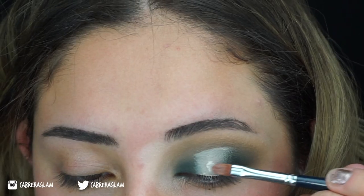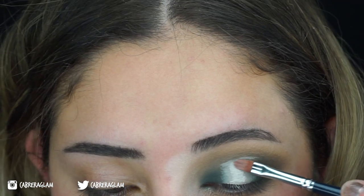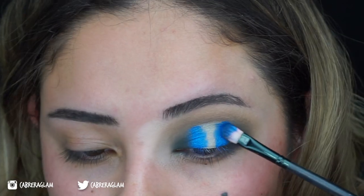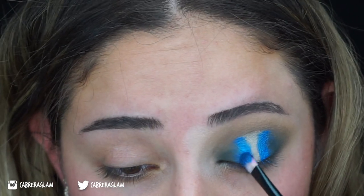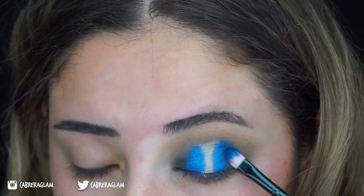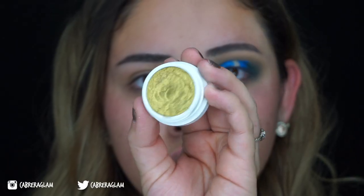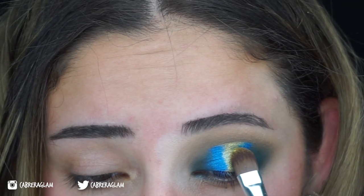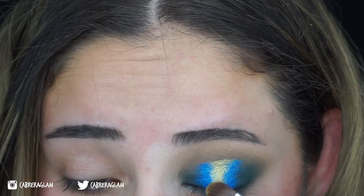On top of that, I'm going to add the NYX Glitter Glue. Next, I'm going to take the Juvia's Place Masquerade Palette in the shade Dahlia and place that on the outer edges of where we cut the crease. After that, I'm going to take the ColourPop and Kathleen Lines Eyeshadow in the shade Telepathy — it's like a nice chartreuse green — and pop that in the middle.